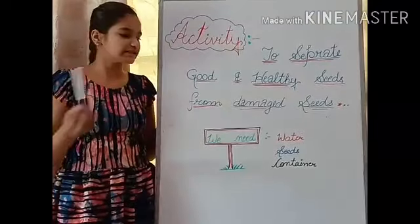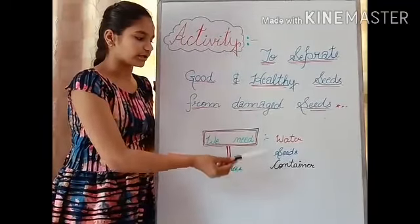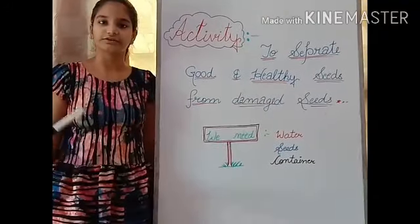For this activity, we need water, seeds, and a container. You can use any type of container. You can use a wicker also.